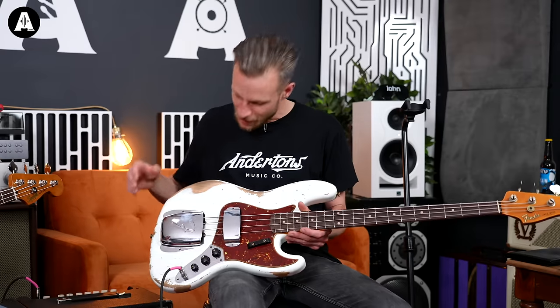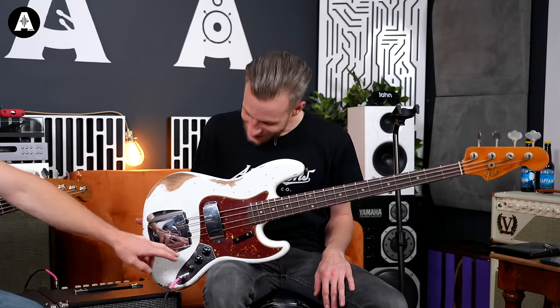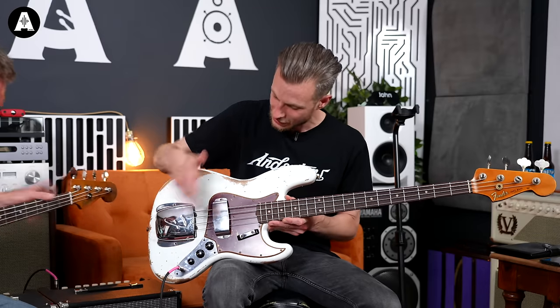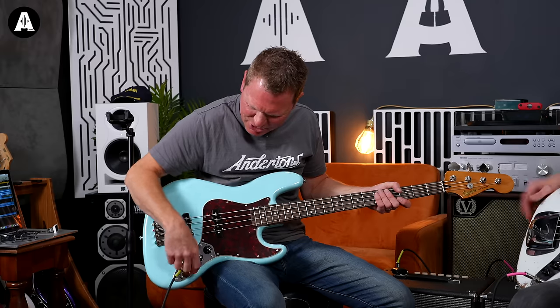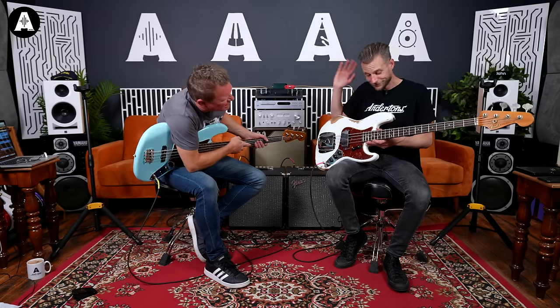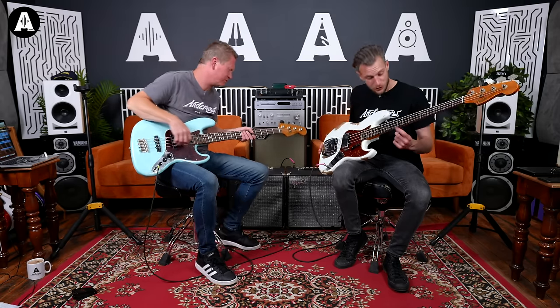You've also got the thumb rests - which are nowhere near your thumb - so completely traditional. The controls face backwards, so when they're fully wound up, they're facing the other way from what you'd expect. And beautifully aged throughout. They will be traditional clay dots on the fretboard.